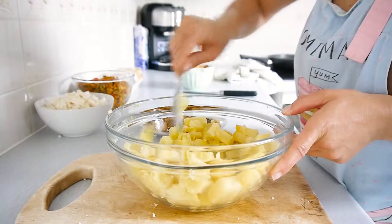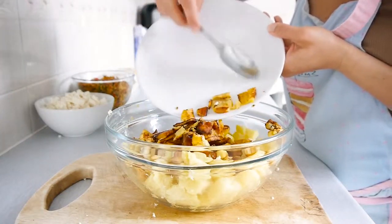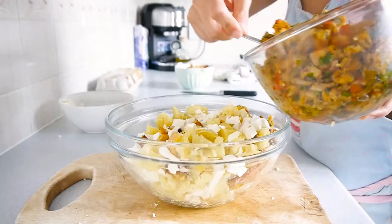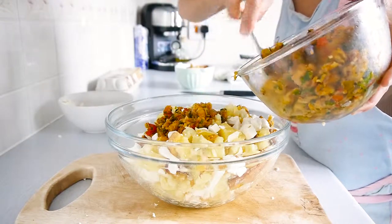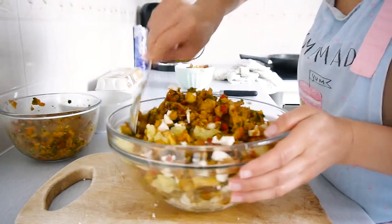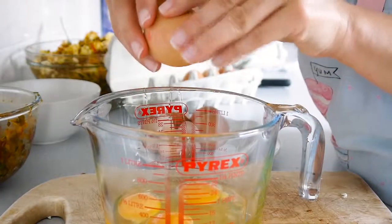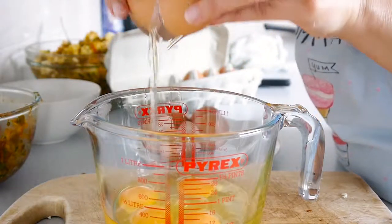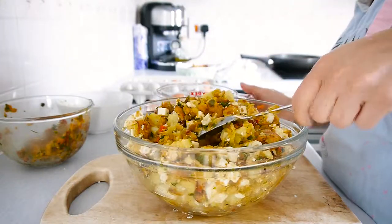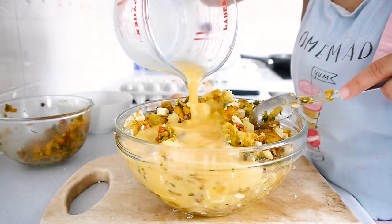Once all the ingredients are chopped, we can assemble the mix by putting all the ingredients into a large deep bowl and mix in, then add the eggs.